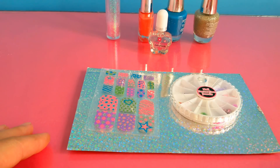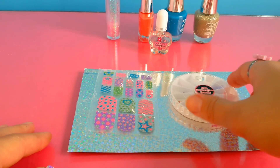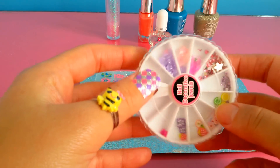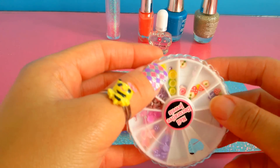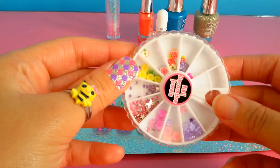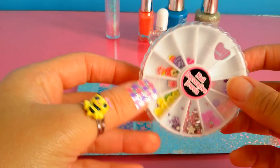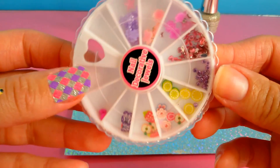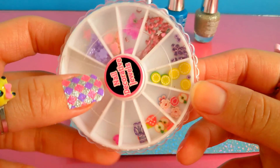Hello guys and welcome to Lily Billy Toys! Today I have the new Creative Jewels — it has different styles of jewels that we can put on our hands. I will show you now how we can apply it and see the different shapes.